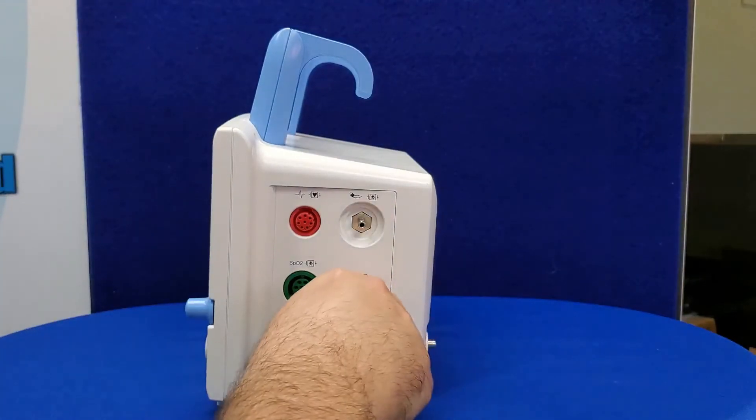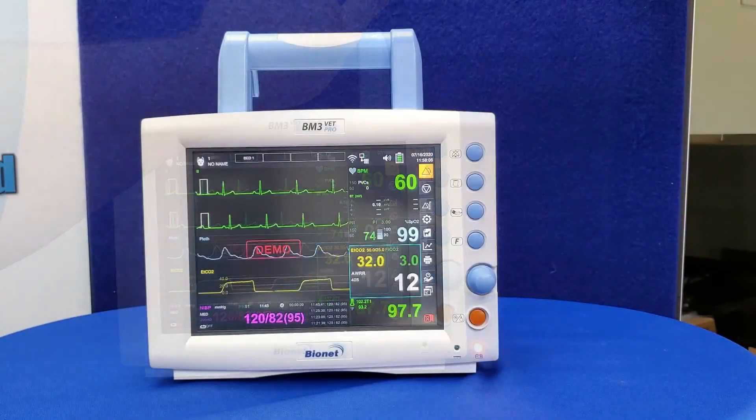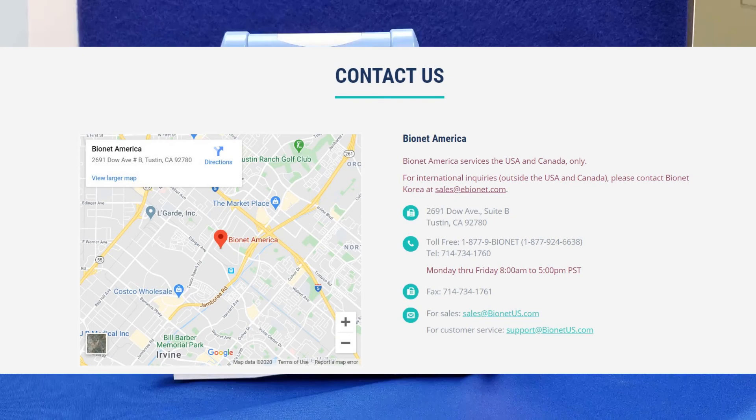With all these new features, our monitors are still backed by the same great 4-year warranty and excellent service you've come to expect from Bionet. Your warranty covers parts and labor on your monitor unit, and all repairs are done at our headquarters in Southern California. For additional information, visit us online at BionetUS.com or call us at 877-924-6638.